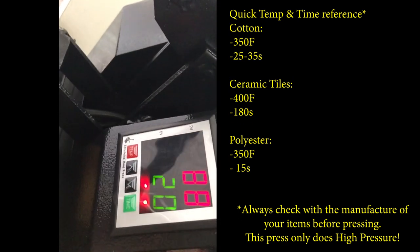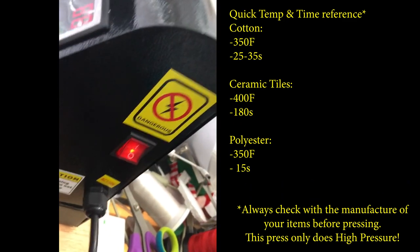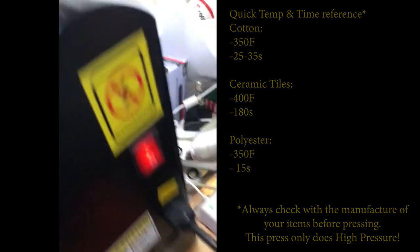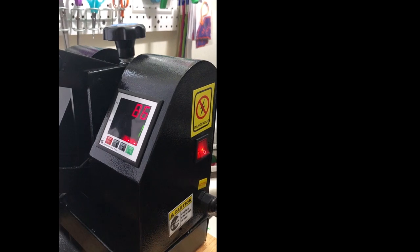Let's put pressure down. Unfortunately, it does not tell us pressure. We're going to do one cycle — only ten seconds. Y'all can hear the beeping. And there you have it. It did take me two hands to do it.